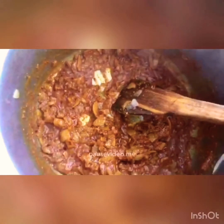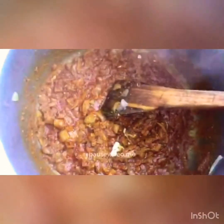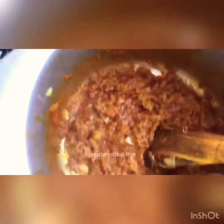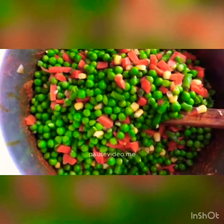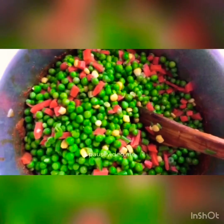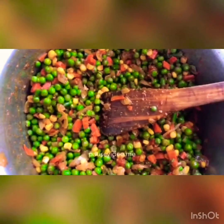It should look something like this. I'm going to cook this for about a minute, then add one kg of mixed vegetables. I'm using frozen vegetables which I haven't boiled — I'm going to cook them in this mixture. I'm just going to let this cook for five minutes.